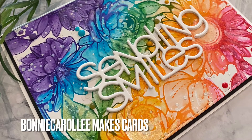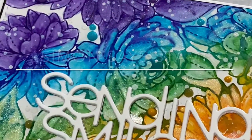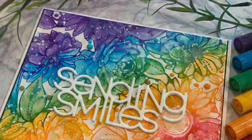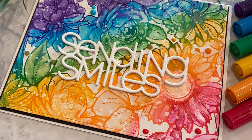Hi everyone, welcome to Bonnie Carol Lee Makes Cards. I have a fun and easy faux watercolor card featuring Simon Says Stamp's Delicate Outline Flowers background stamp.